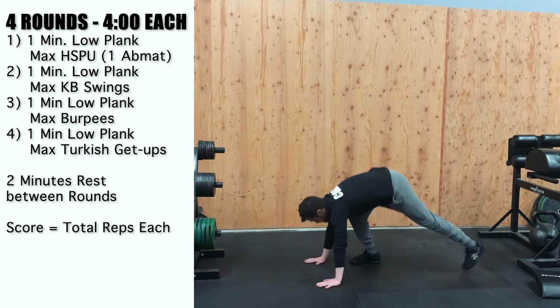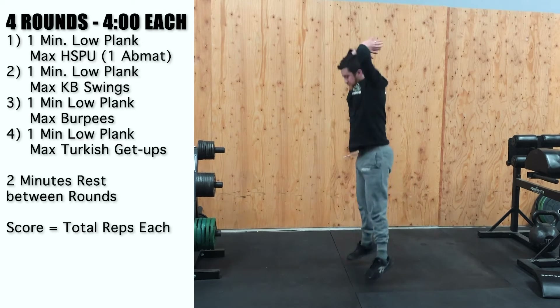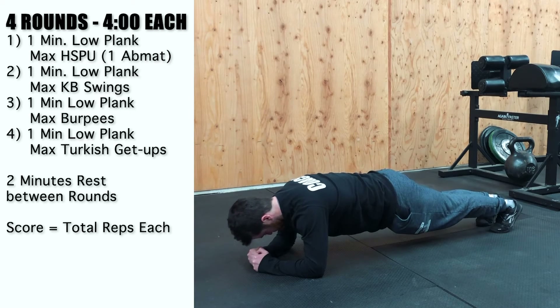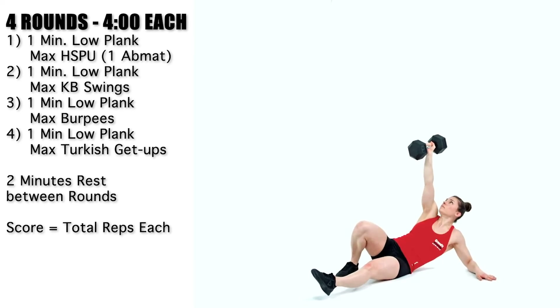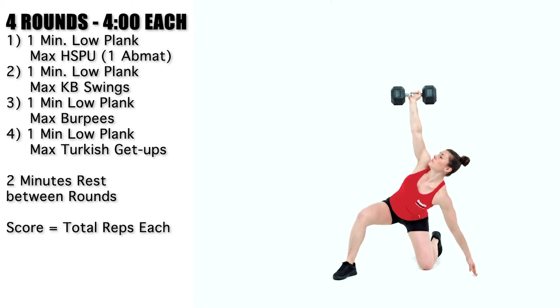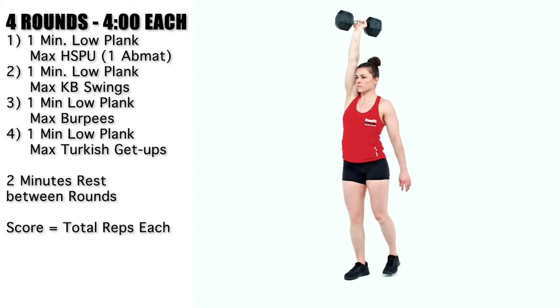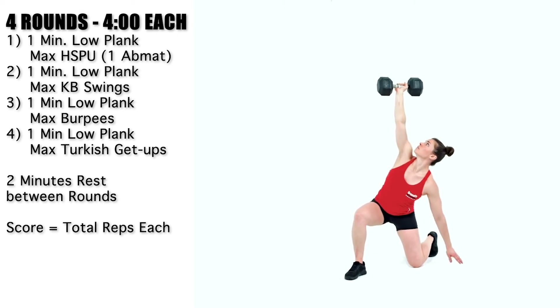Your last round is a one-minute low plank hold — which starts all the rounds — and then you're going into Turkish get-ups with whatever object you can use: a dumbbell, a kettlebell, a water bottle, a TV remote. There are lots of objects you can use for a Turkish get-up to do that movement, and you'll see that in our demo video.